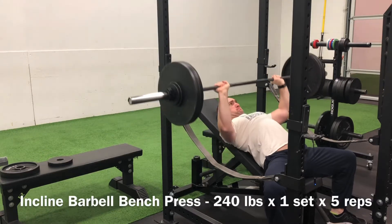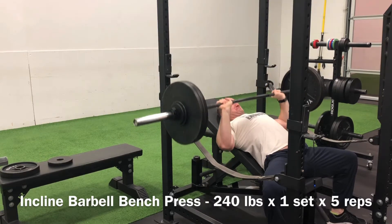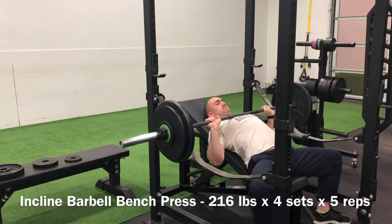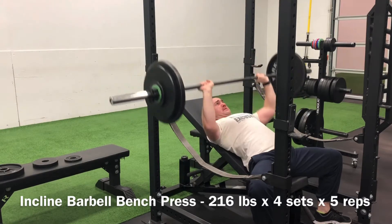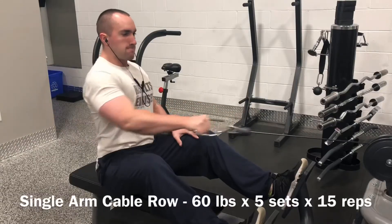Starting off this workout with a top end set of incline bench at 240 pounds for a set of five. Then followed that up with four back-off sets with 216 pounds for sets of five respectively. It's nice because the volume on the incline bench is increasing dramatically — getting a lot of pounds pushed, making a lot of iron clang and bang across five sets there.